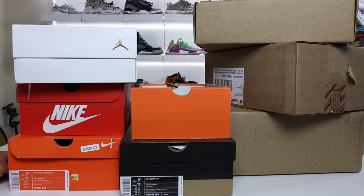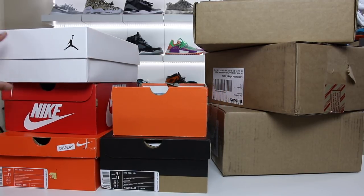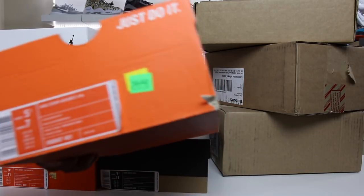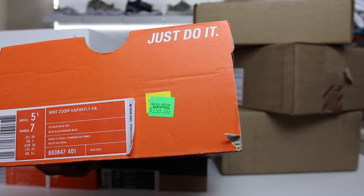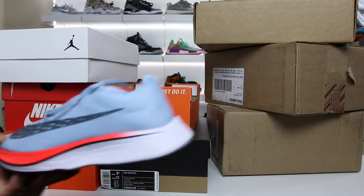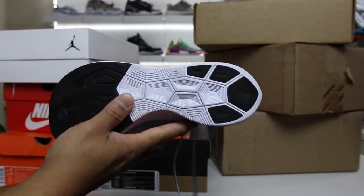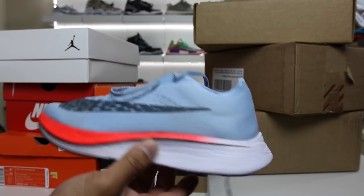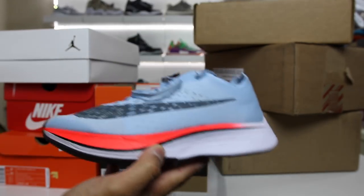All right, so there we have all of the boxes — as you can see, there are five of them. The first one I'll show you guys: I ended up getting a pair of the Zoom Vaporfly 4%. Retail is $250, and these were 40% off on the hash wall, so the price point was $150. I ended up getting this pair for the wife. I ended up finding one pair on the back wall — on the hash wall — in her size, so she can finally try these out.